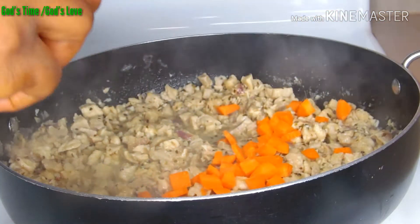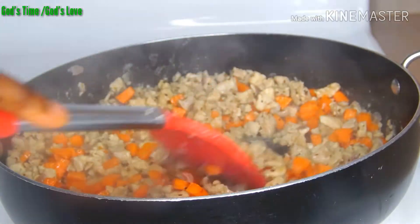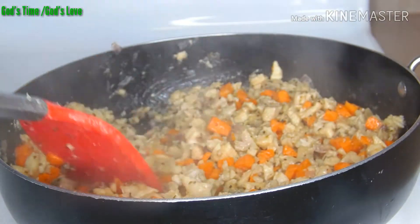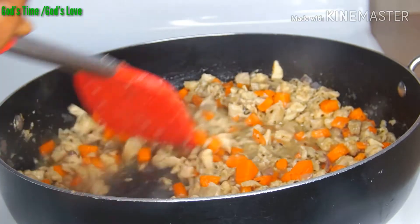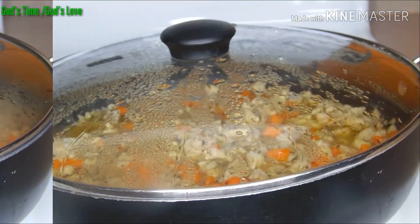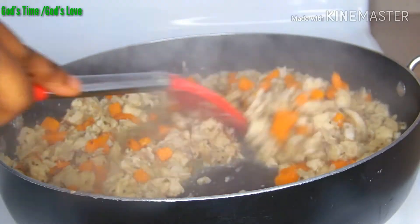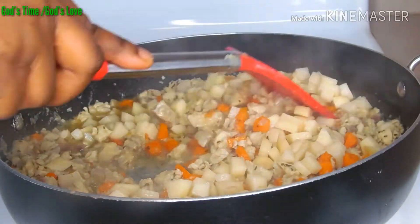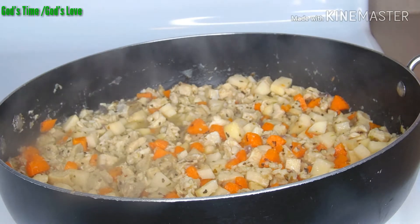At this point I'm going to add the carrot. The potato cooks faster than the carrot, that is why I'm adding the carrot first. Don't add the carrot and the potato at the same time or else your potato will be mushy after cooking. I'm going to stir it and add a little drop of water, then cover it and allow it to steam for some seconds. Let's check on the fillings — at this point I'm going to add my potatoes. I'll be covering it up to simmer for some seconds.